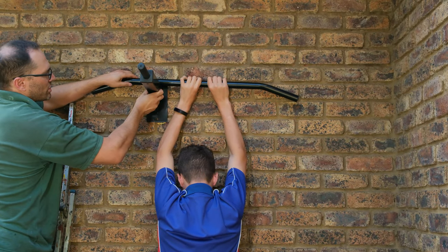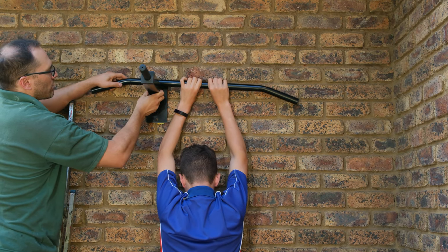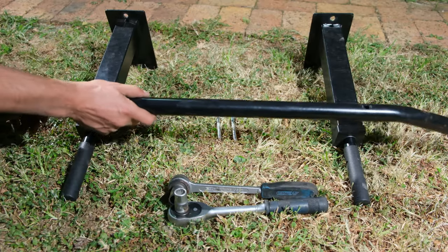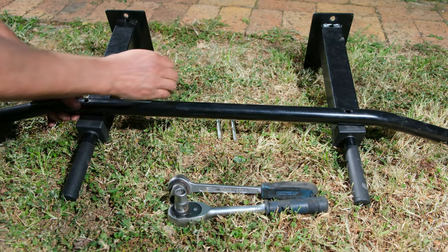So what I'm doing is I'm just aligning where I'm going to be drilling my holes. I can already see that the bracket is going to be over here. Now I take the unit and I put it on the floor and I assemble it.